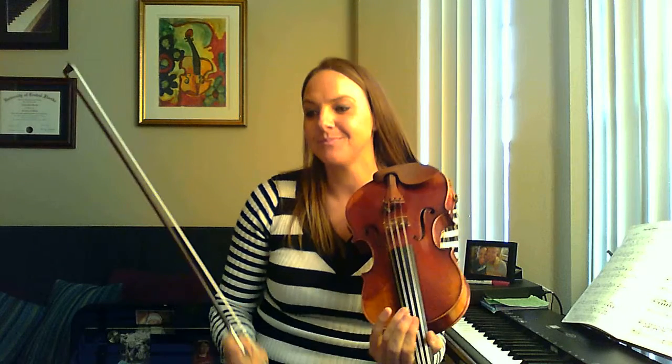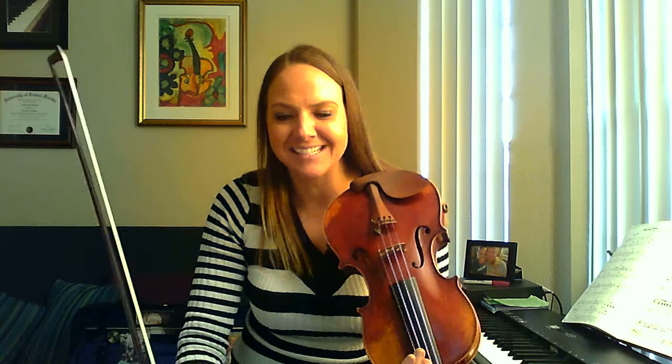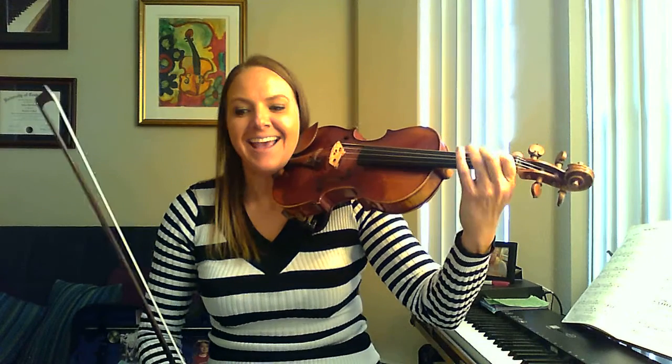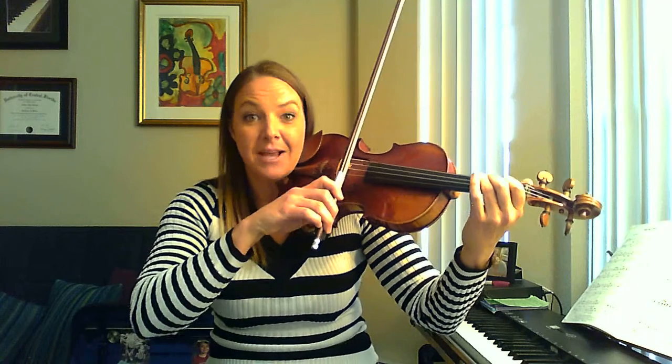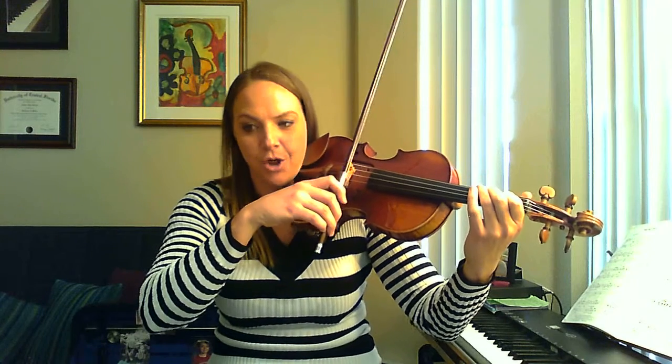Here's the piece, and we're just going to practice a couple of measures a few times in a row so we can get the counting down. We're going to start right at measure 10, just measure 10, and then we're going to stop on the downbeat of measure 11. I'm going to help count all the way through — think the counts in your mind, especially on that dotted quarter note.